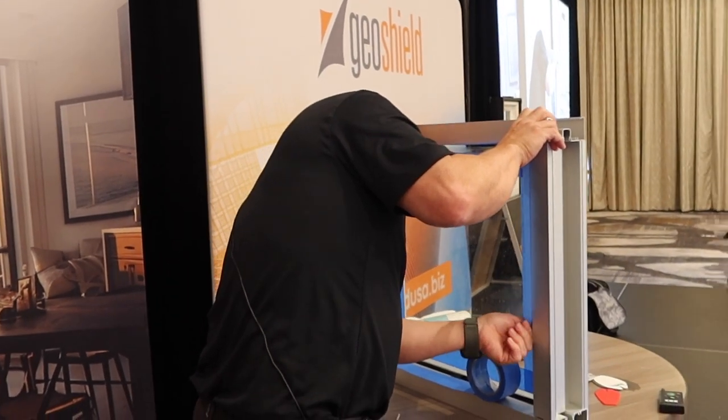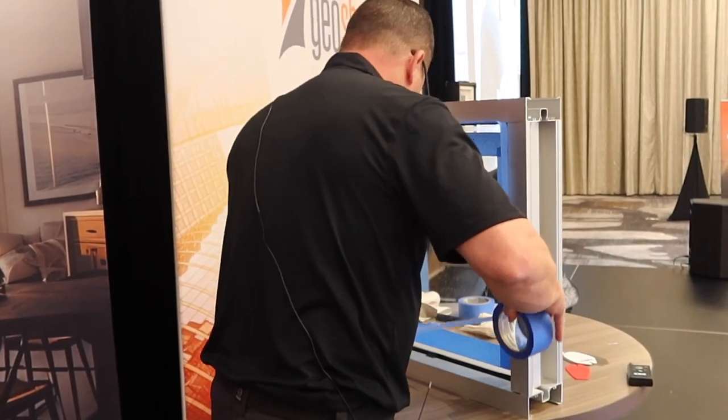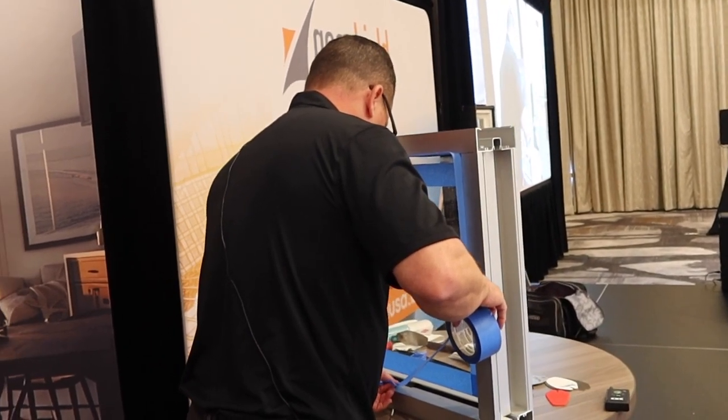Doors have a lot of failure points besides glass, but it's going to be the first attempt of entry for a perpetrator.